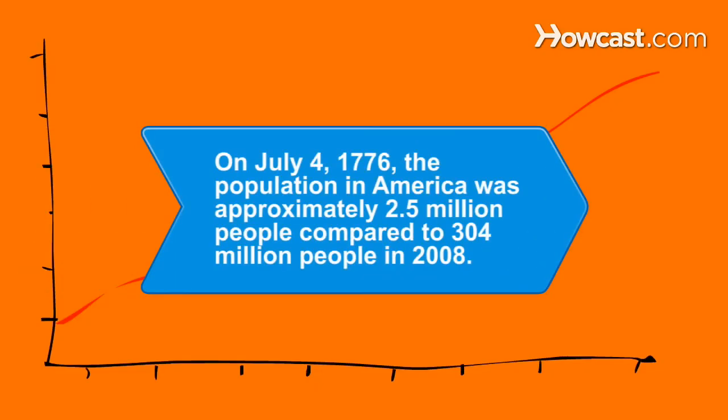Did you know? On July 4, 1776, America's population comprised approximately 2.5 million people, compared to 304 million people in 2008.